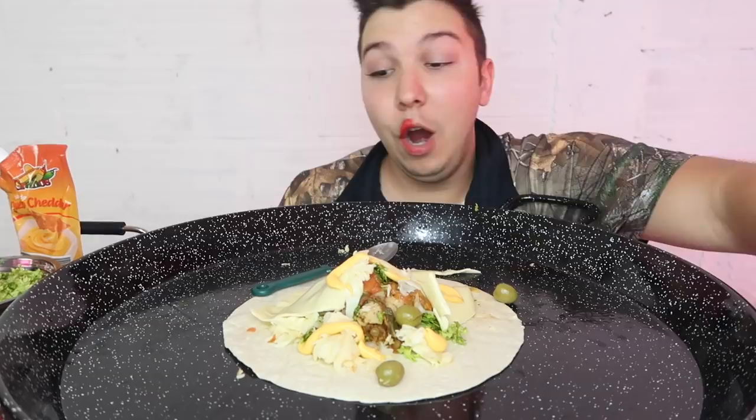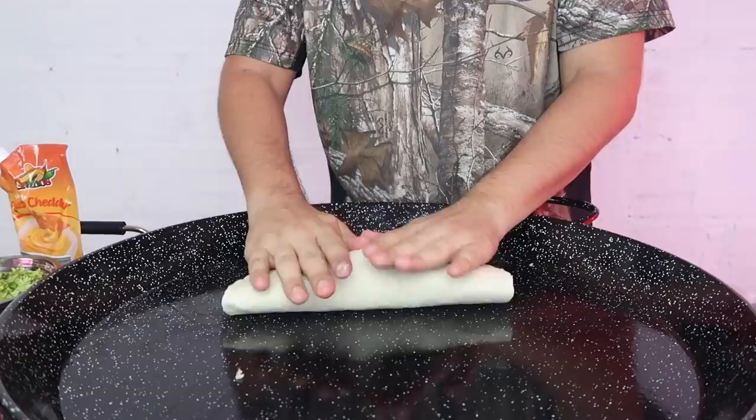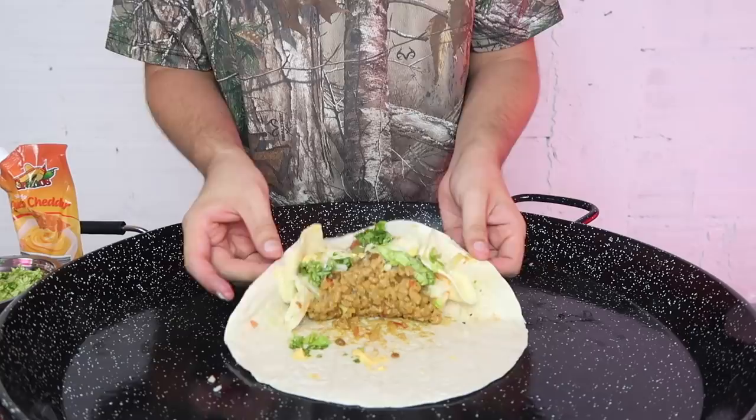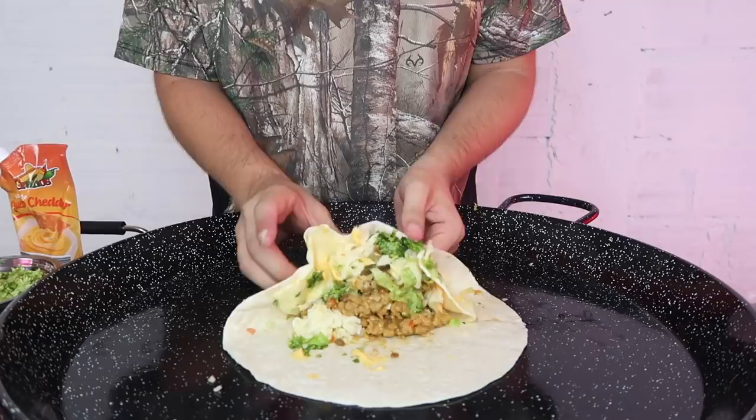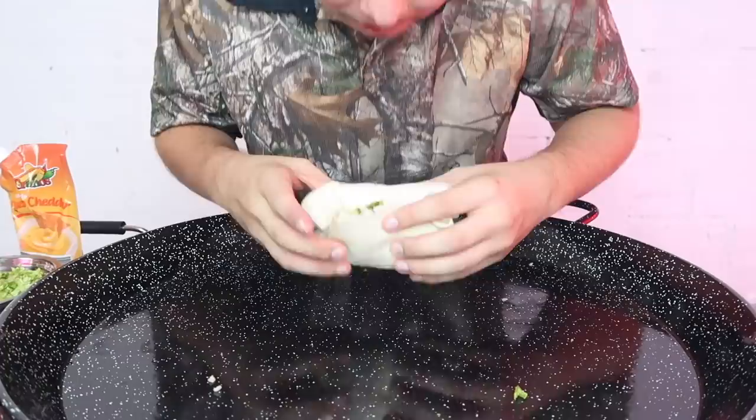Step five is to roll. This is the difficult part, so I'm going to show you step by step. You get everything out of the way, and what you do — like at Chipotle — you kind of push it all to one side and flatten it. Be careful not to overstuff. You fold this side in, bring the ends inside. Good thing I didn't overstuff it too much — I think I still overstuffed it just a little bit.